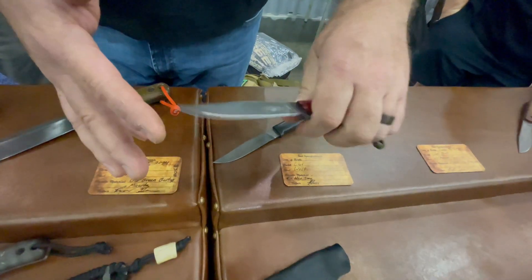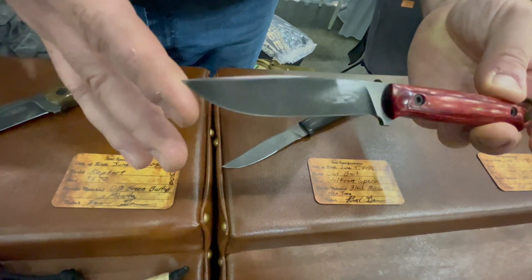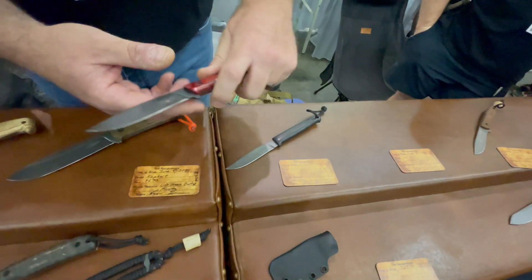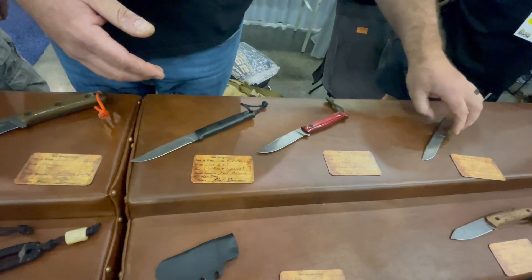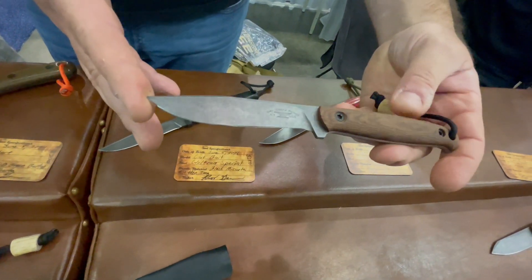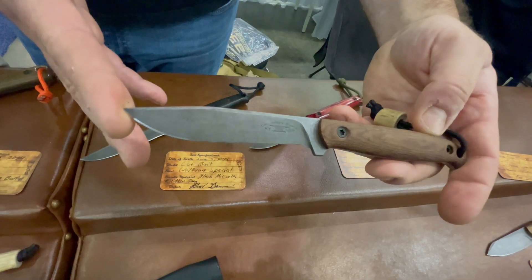Here's another cut bait as well. These have bolt-on scales. This one is in that Wolfen special steel — it's got added tungsten in it for better edge holding. Another cut bait as well, a workhorse version of it with some nice tacky micarta.